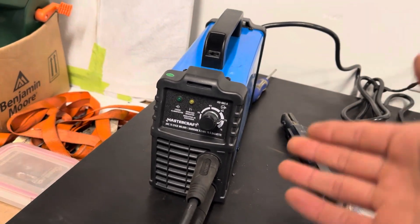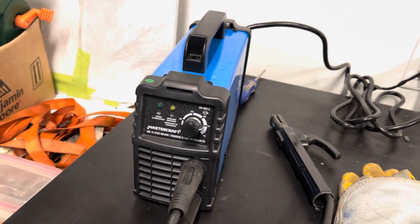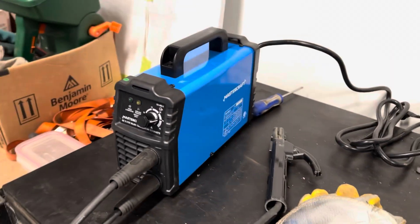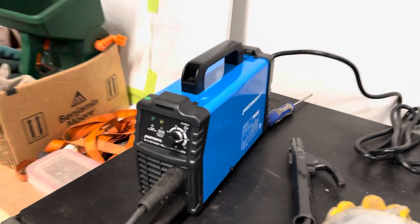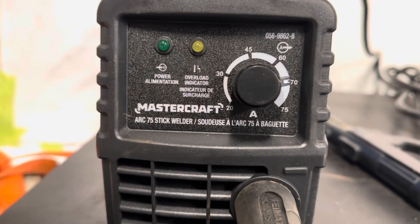I'd say if it's pressure welder approved, then anyone can go out and buy this and be very happy with what they've purchased. That's my little review of the Mastercraft 75 amp stick welder.